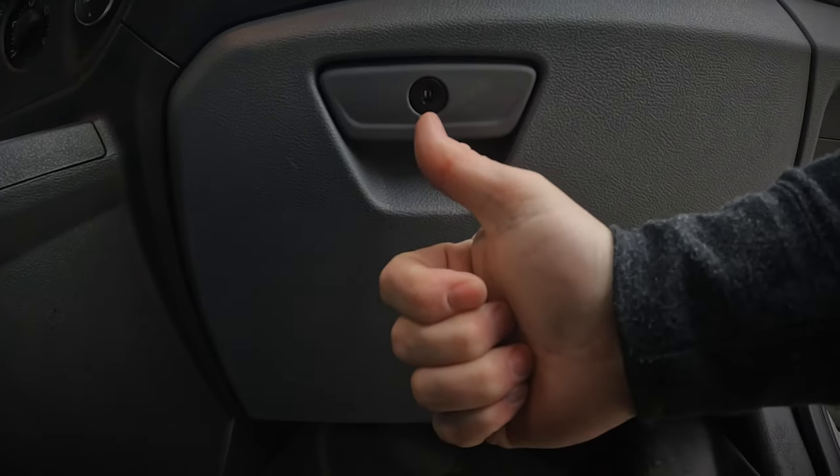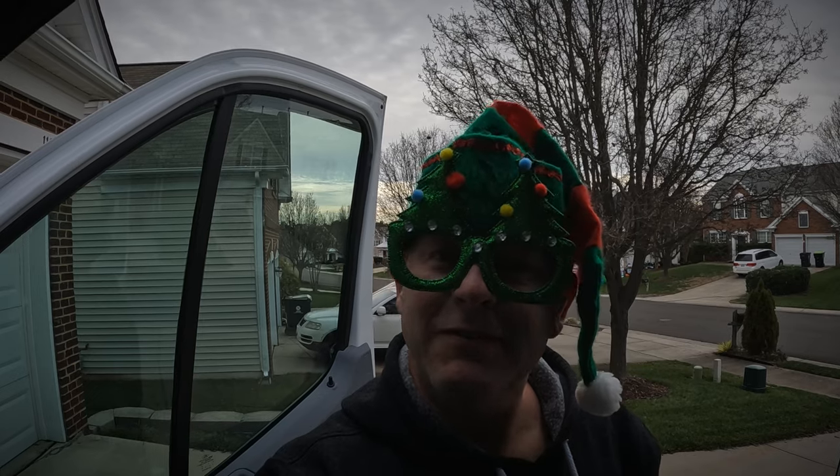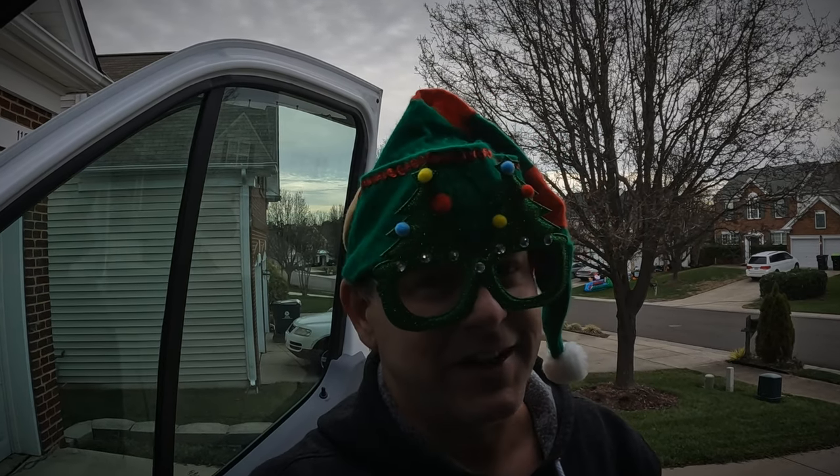Simultaneously press both tabs of the glove box and close it. Small job completed for a large peace of mind. That's going to wrap this one up — Merry Christmas! Just remember, everybody needs a plan B. Ciao for now.